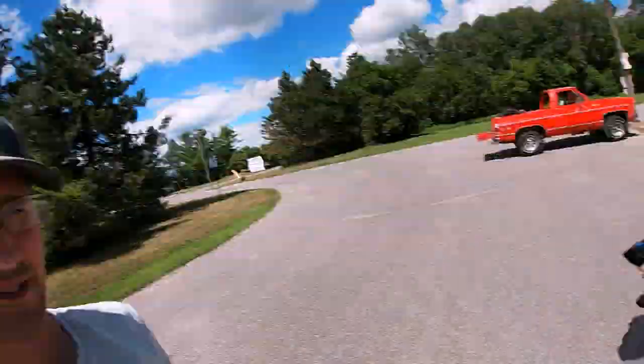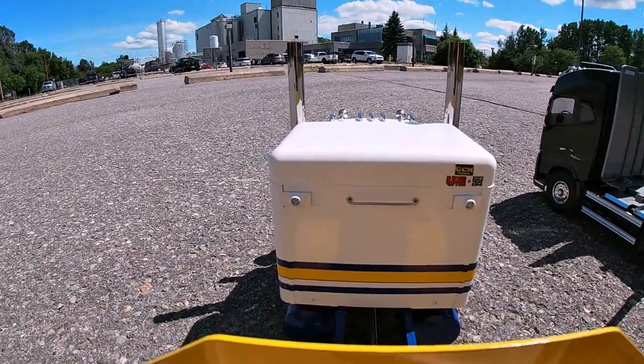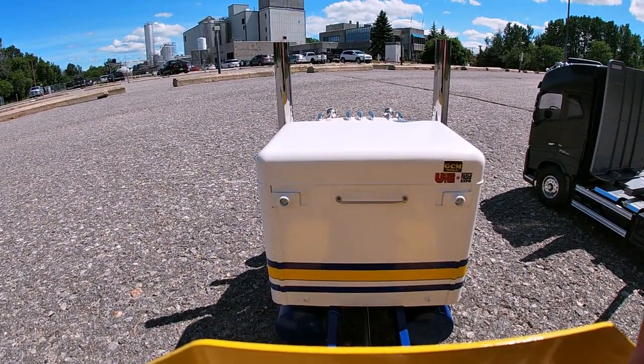We're not professionals, okay! That was such a good setup too — I can't believe it fell out.